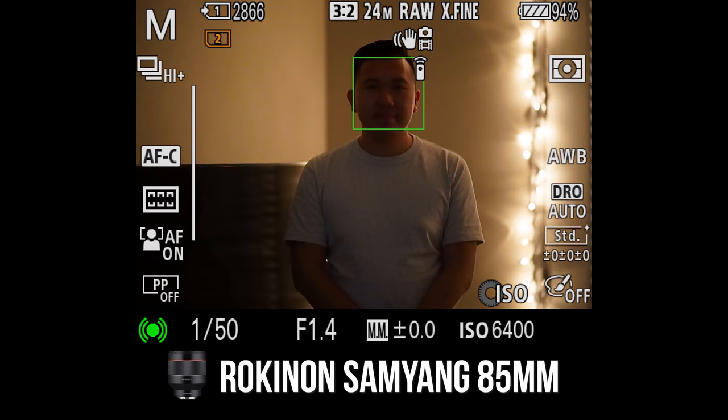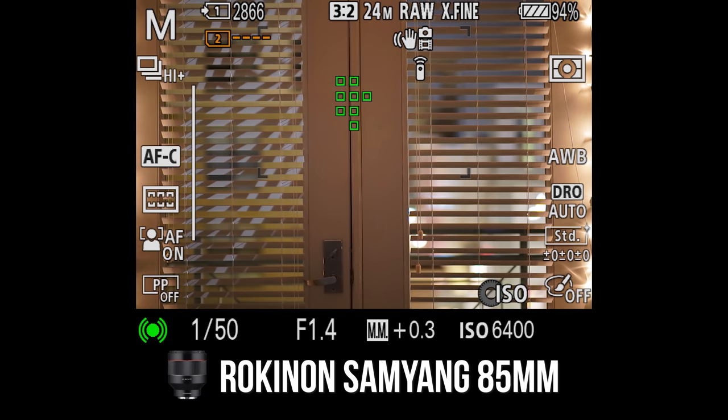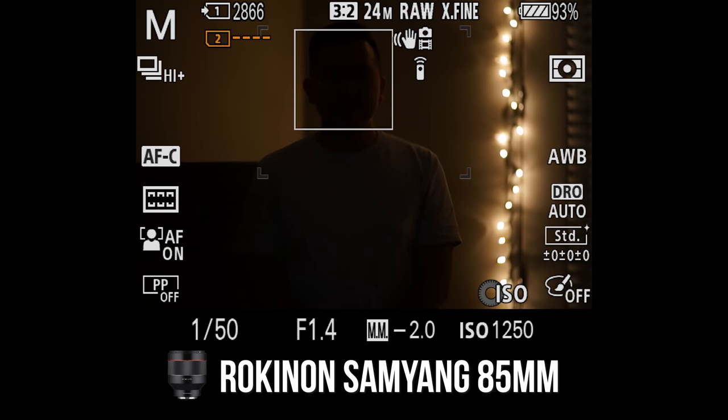For a low-light autofocus test — not too bad, it's still finding my face. Sometimes it's finding my eye, but to be honest I'd probably add a light at this point. For reference, this is what a normal human eye can see in these conditions.